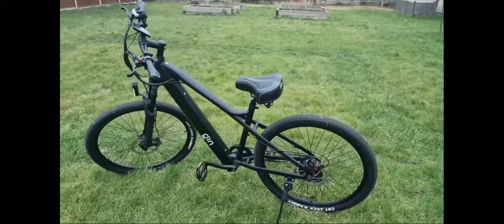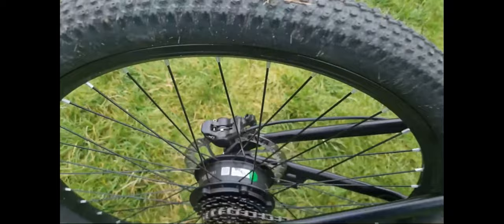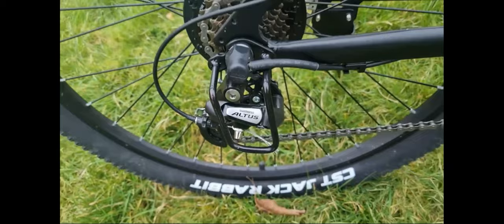Let's start with the motor. It has a Bafang 250-watt brushless motor — it's really quite powerful. I've ridden it a few times now. It has Shimano gears: the Shimano Altus derailleur with seven speeds.